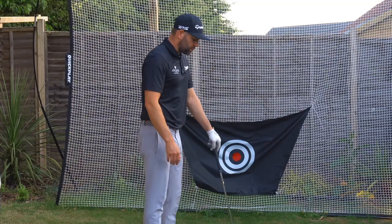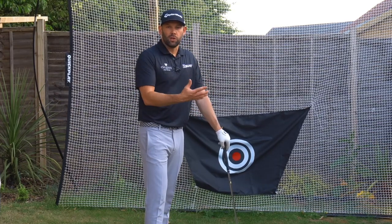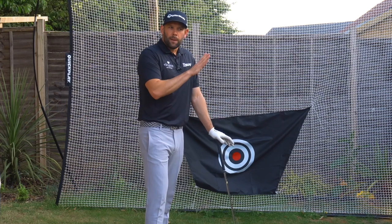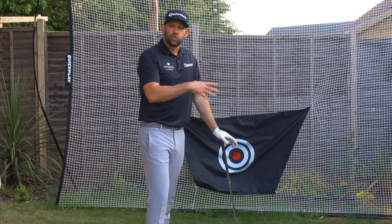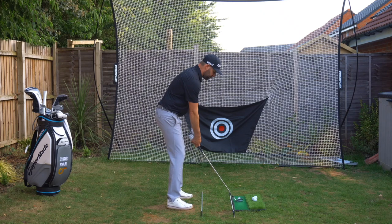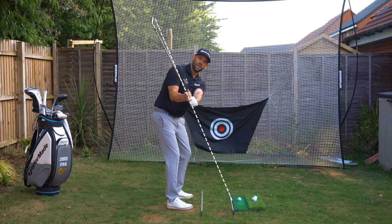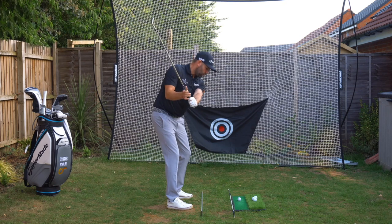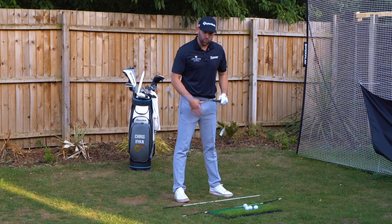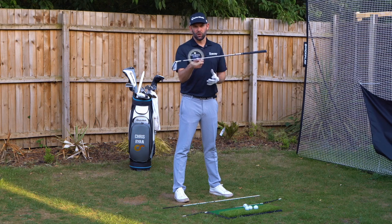A little less common but you would see something like this where the grip points too much the other side of the channel. You may know of the PGA Tour player Matt Wolfe — he's already won and is making a big name for himself — he has a golf swing like this. I don't think that's terrible, it's just not my preference. What we'd be looking for is something more like this where the golf club shaft is between the channel, which generally means we have a good relationship between the hands and the balance point of the golf club.